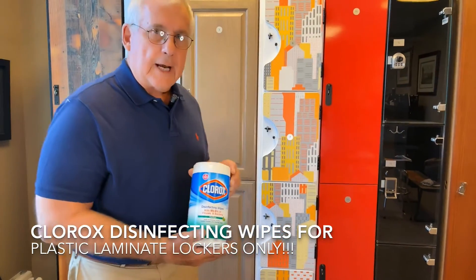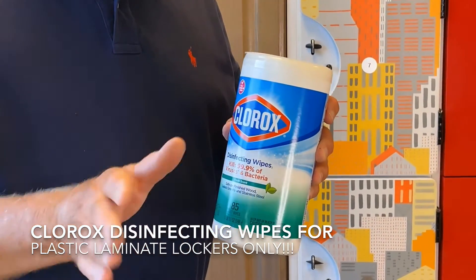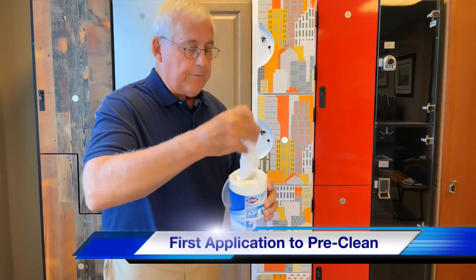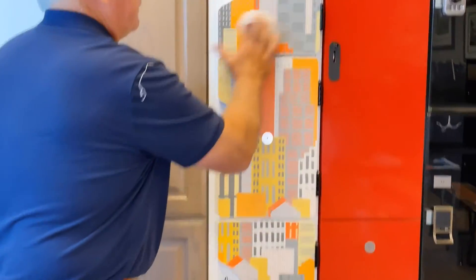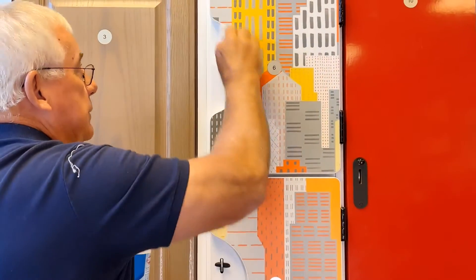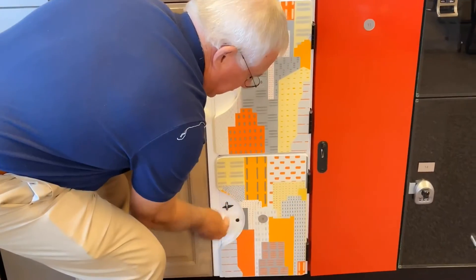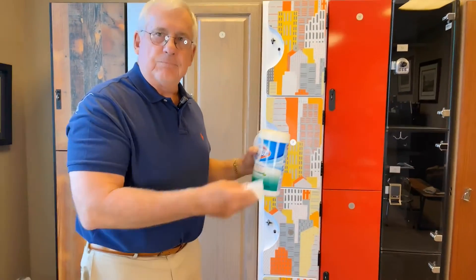We're recommending Clorox disinfectant wipes. These are approved by the CDC — that's the governing agency that's giving us all of the COVID information. So we use these wipes, pull out one of the handy wiping agents. The first wipe is on the surface of the door. You do the handles, knobs, pulls — just wipe the doors down. This is the pre-cleaning, getting all the major elements off the door. That first step takes about 30 seconds.